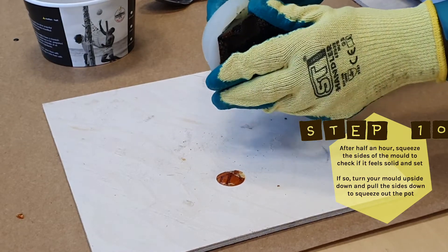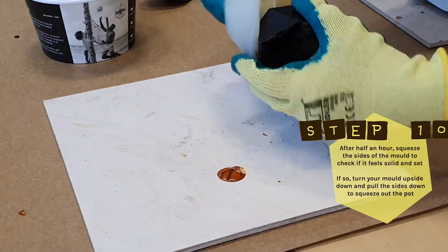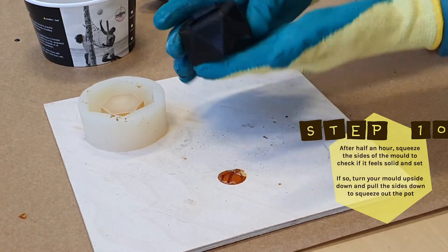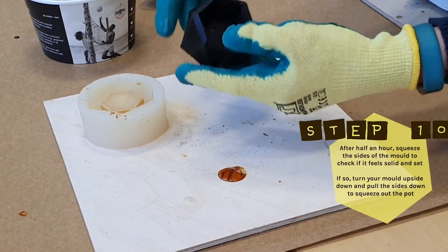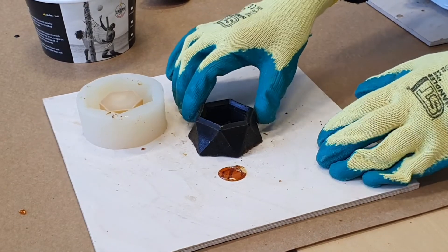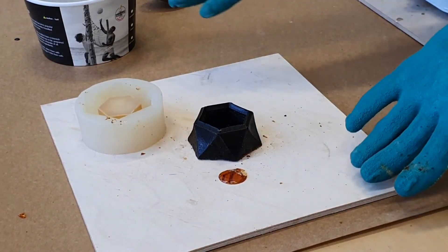Step 10: After half an hour, squeeze the sides of the mold to check if it feels solid and set. If so, turn your mold upside down and pull the sides down to squeeze out the pot. You'll notice that the pine resin and coffee grounds makes your pot quite a dark colour and quite smooth.